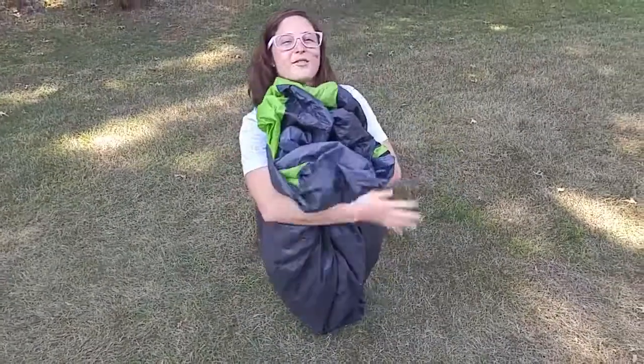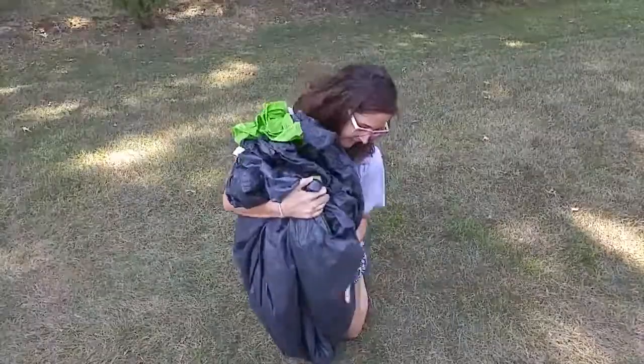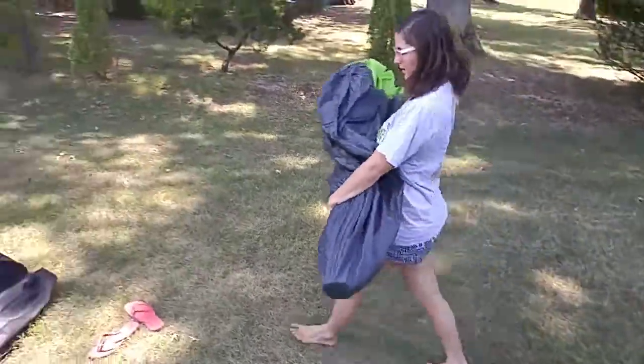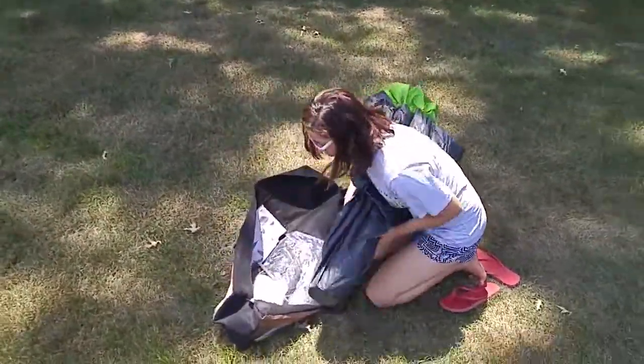You can also show your tent some love by hugging it out. Then just make sure everything is flat at the bottom and the space is out of the way.